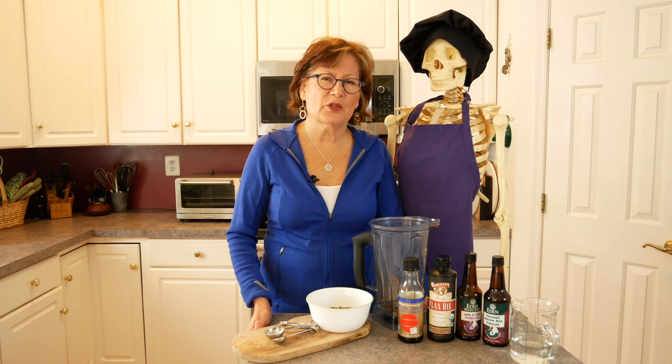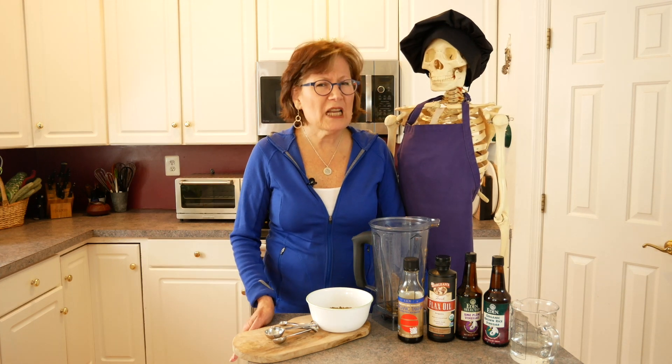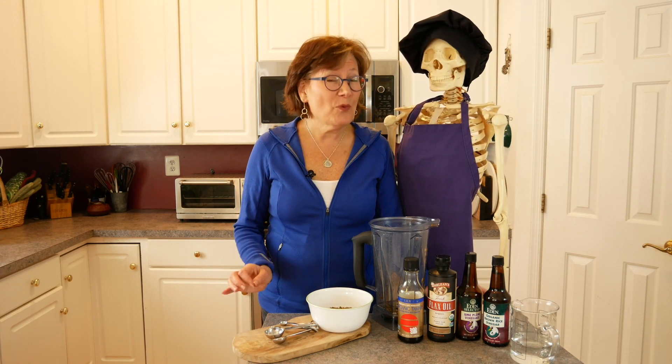Hi everybody, this is Irma from Food for Healthy Bones. I'm here with Skelly and this is part of my 'I Hate to Cook' series. At this point in the series you may not believe that I don't like to cook, but it's really true — I would much rather eat. So I understand where you're coming from, but this is hopefully a wonderful sauce that will turn you into a kitchen queen.